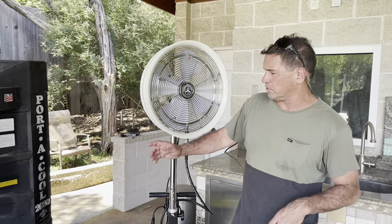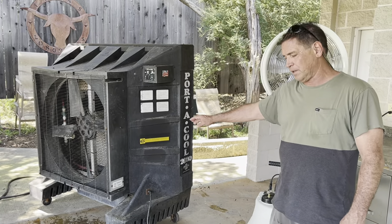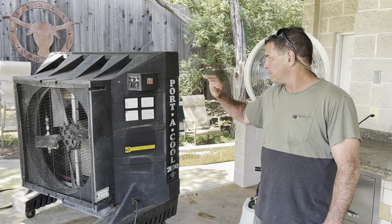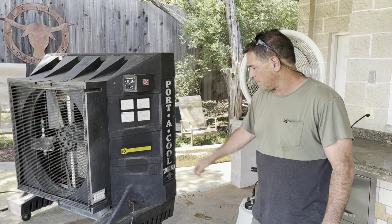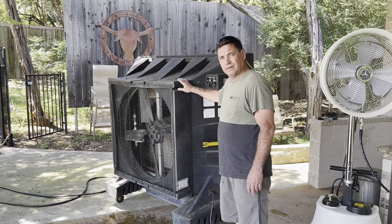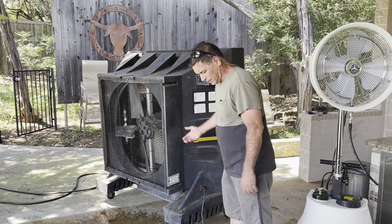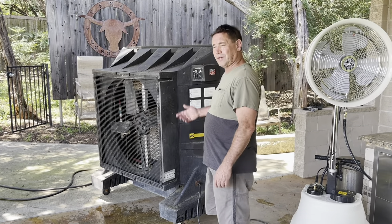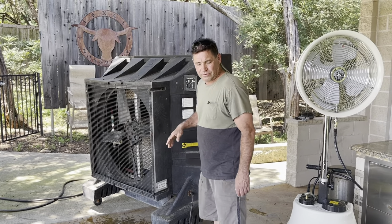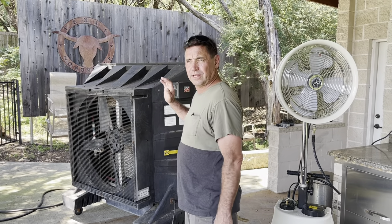Let me show you something. I've been using the old Port-a-Cool that most of us know about. They've been around a long time and were a great product in their day. I had a big bar at one time and used it, that's why I still have it. But these things are big and bulky, they have a lot of water sloshing around in the bottom — I got rusty water on my foot when I moved this thing. Before I give it away, I thought I'd go ahead and show a comparison of the two.